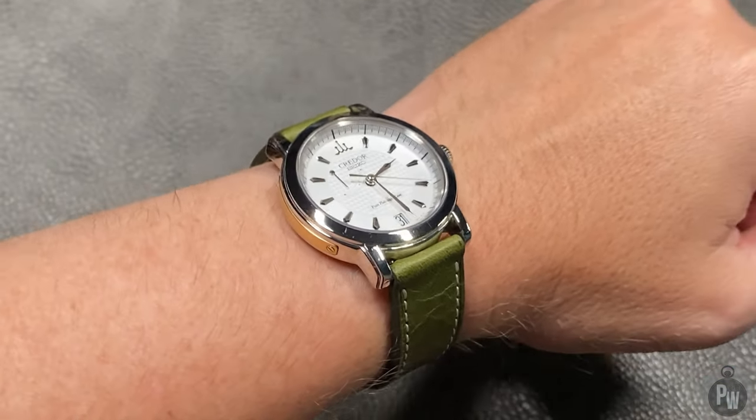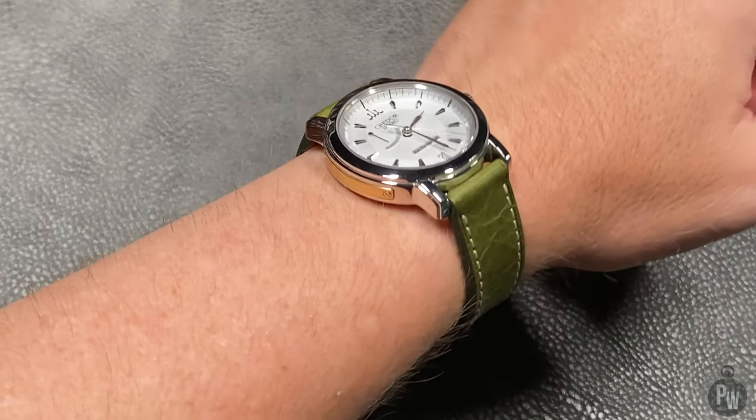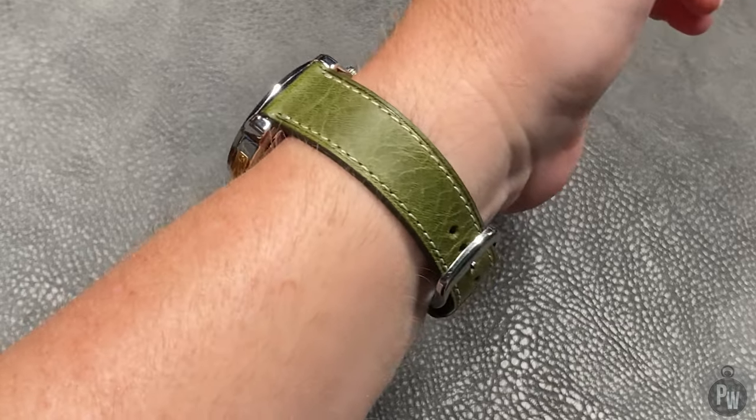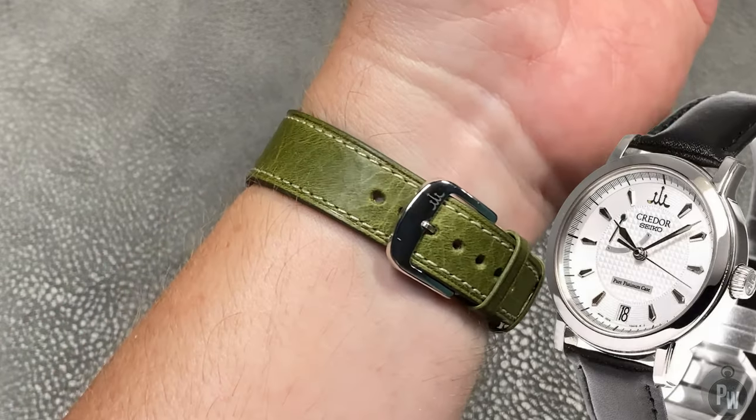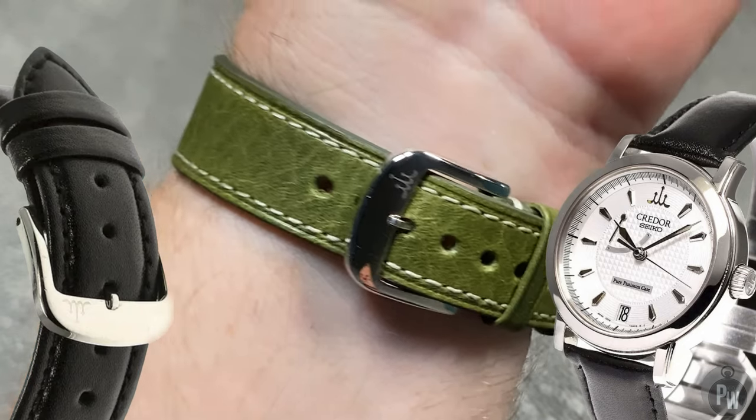So this absolutely awesome kind of dress watch deserves something better than just a leather strap. Originally this watch came on an alligator leather strap. I'm not sure what happened to that strap — it's probably been destroyed over the decades. This watch came to me on a rather inexpensive black leather strap. Is it a bad strap? No. Does it have any personality? Not a bit.